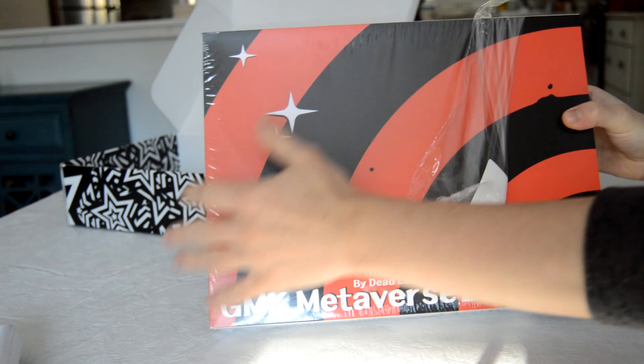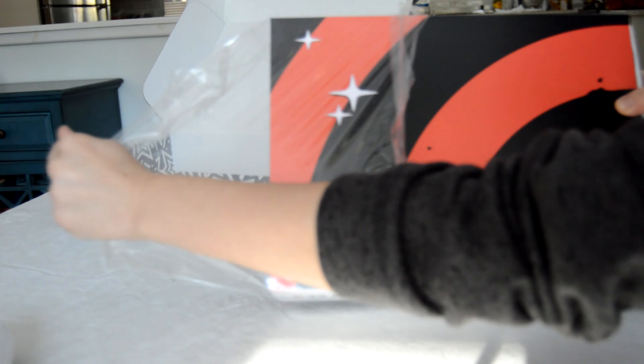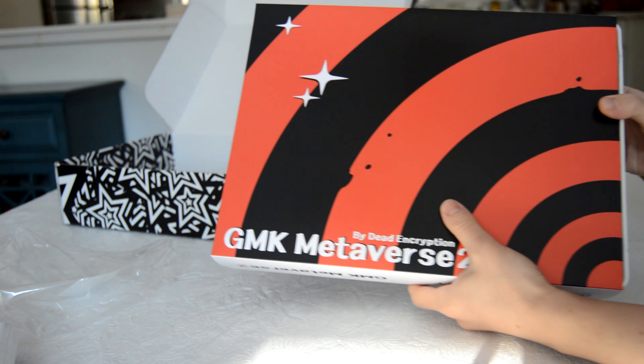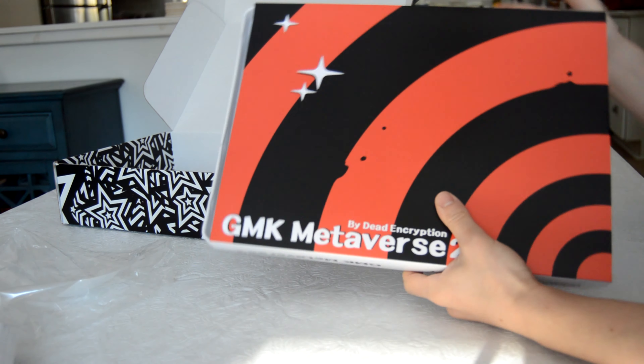If you order the set from Switch Mod, it also came in a nice cardboard box that you will throw out immediately after mounting the keycap set for the first time.